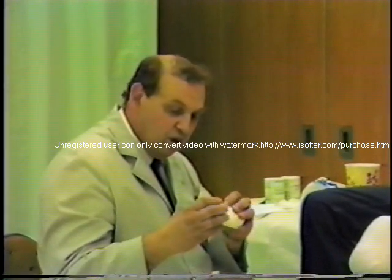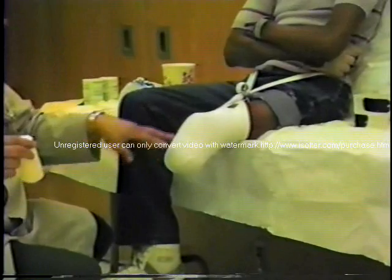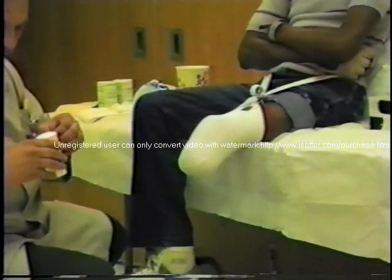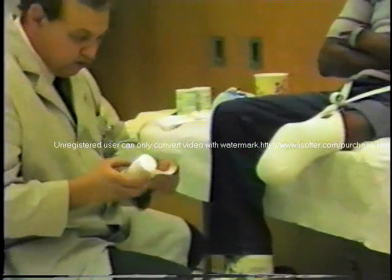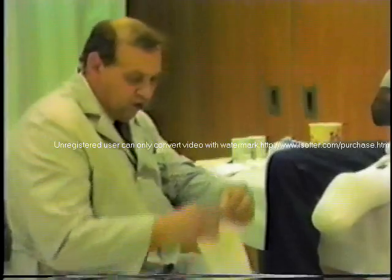Now remember, this is going to be primarily for reliefs and will later on be removed and discarded so that we have graded relief over the bony areas. Now ideally, 6 inch cast padding is preferred because you don't have to do quite so much tearing.